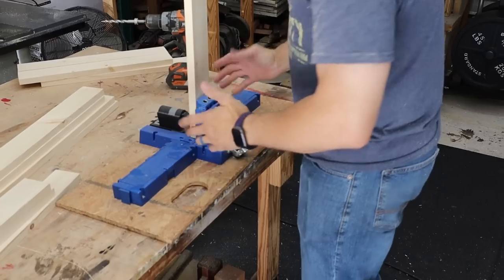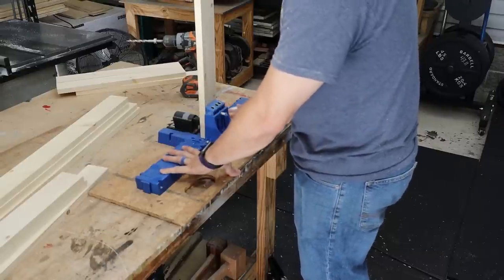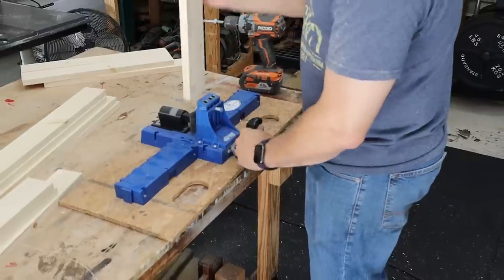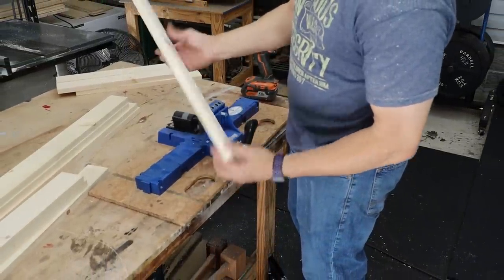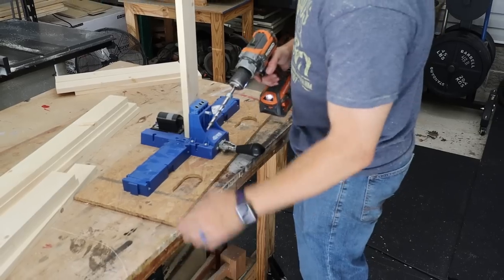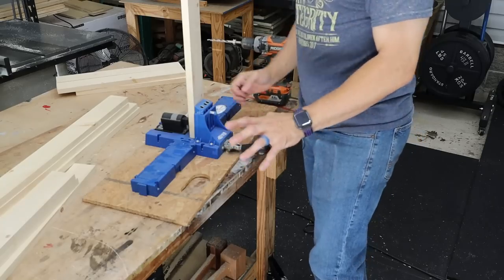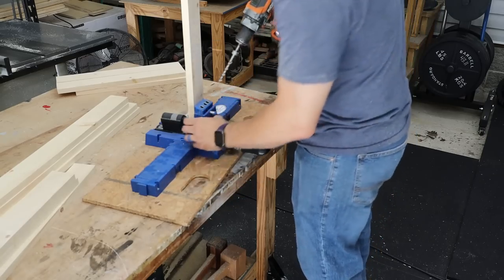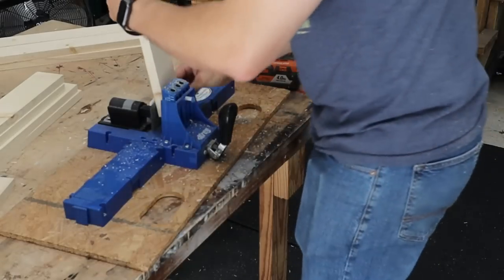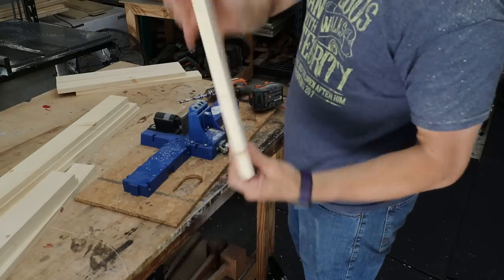I'm going to center everything up and drill two pocket holes on each end on what I think will be the inside face. The Craig bit comes with the K5 — I highly recommend the K5 over the K4. The K4 has the clamp in the back; the K5's clamp is in the front and has extension wings. It comes with everything you need to make pocket holes. I'm going to go with the two closer holes centered up rather than the wider method.